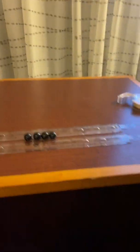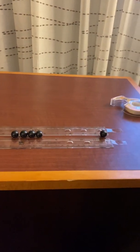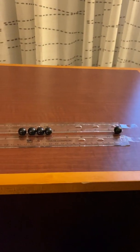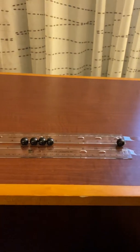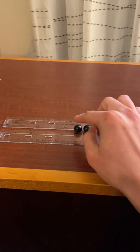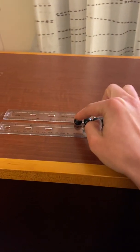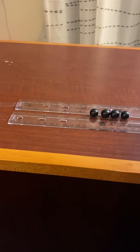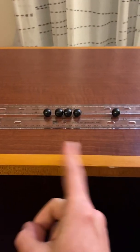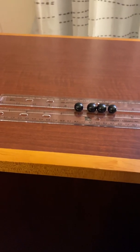This is very similar to the Newton's cradle that you see in offices and stores, where one ball hits and sends the momentum and kinetic energy through the other balls, making the last one swing back and forth. That is basically what's going to be going on with this first part.